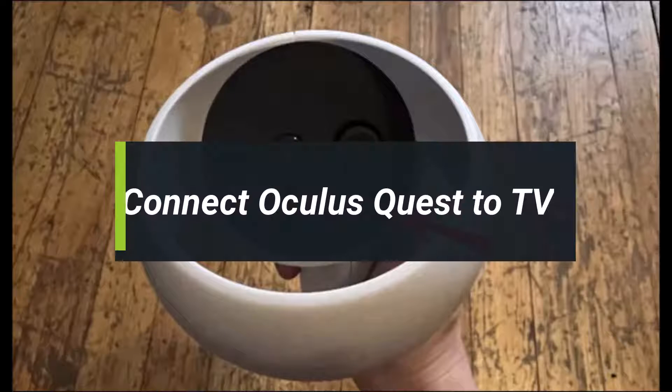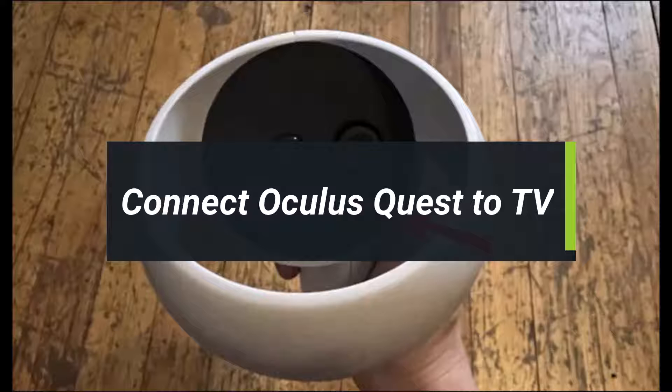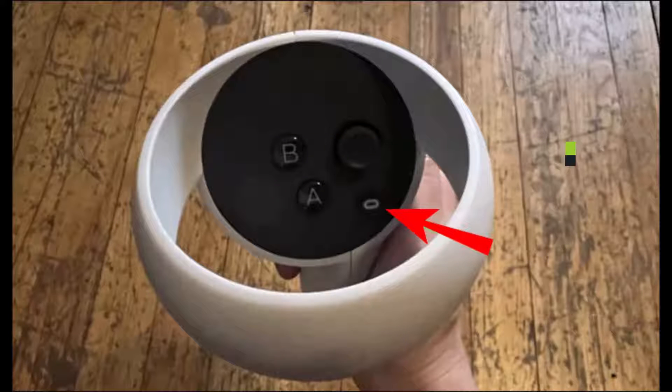How to connect an Oculus Quest to a TV. Hey everyone, welcome back to our channel. I am Beemul from HeartGeek. In today's video, I'll show you how you can connect your Oculus and cast it to your TV.